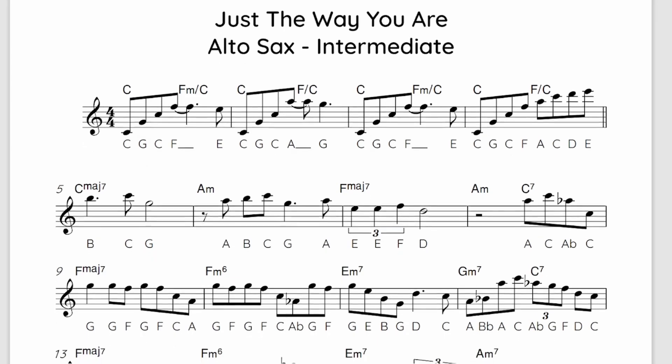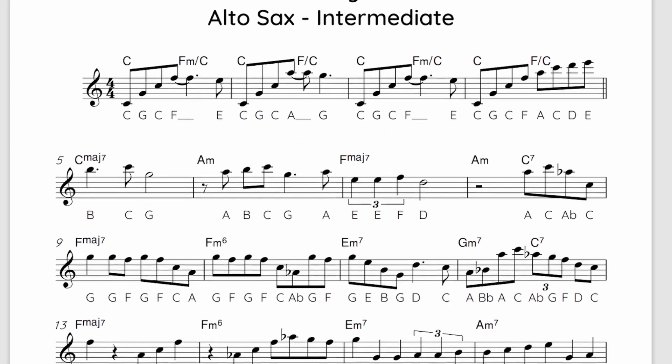Now for the intermediate version, I've put this into C major for alto saxes, which is F major for tenor saxes. This allows you, particularly on the alto sax, to play more true to the original with the full range of the sax, but you don't have all of those sharps to worry about. I've removed the grace notes and it's not quite full speed either.